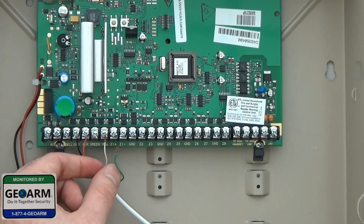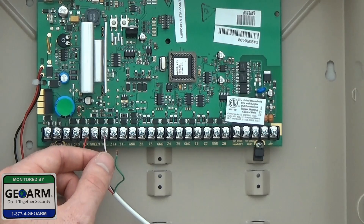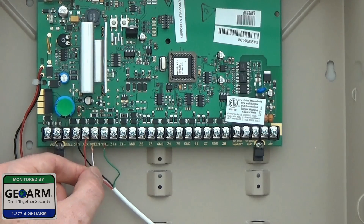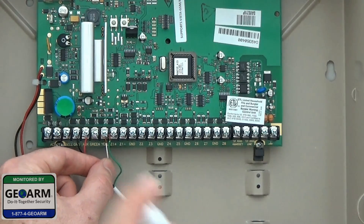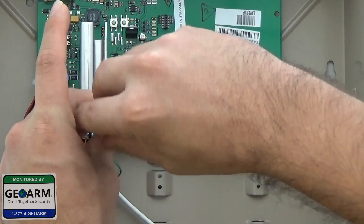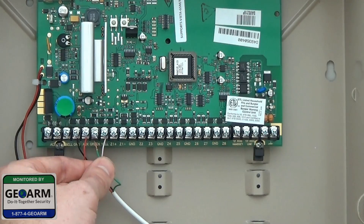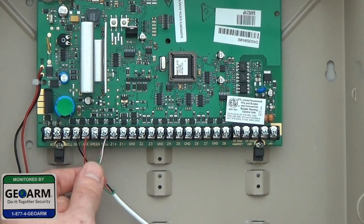All of this you can find in your manual as well. Yellow is going to go to 7, so we're going to go ahead and put that in there as well. And green you're going to be putting into 6, to the 6 screw.